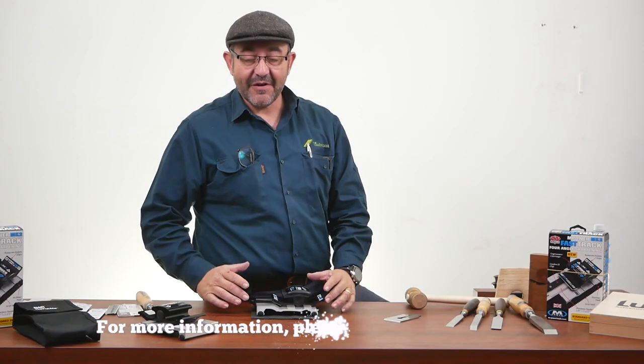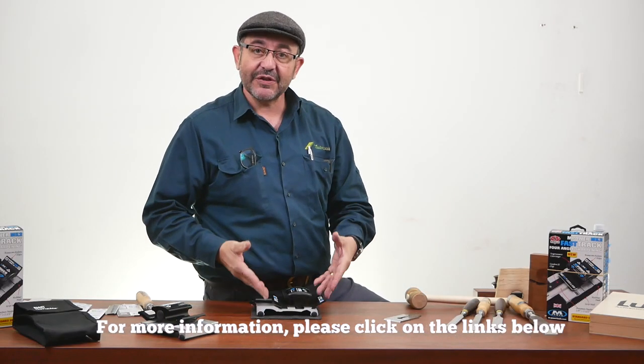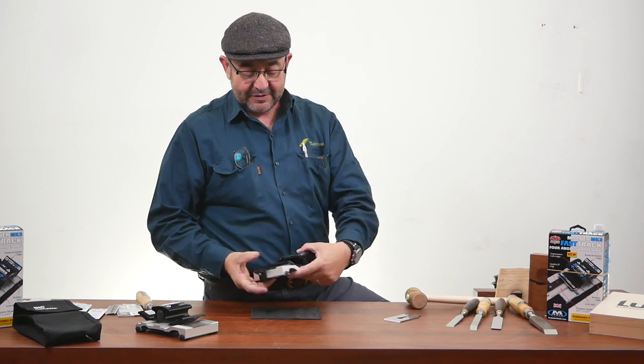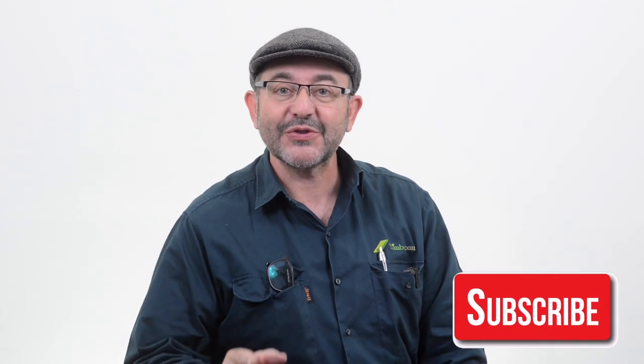So there you go, guys. Very easy to use. Perfect result every time as your degrees are all set. It's a great little tool to have on hand and in your toolbox. Thanks for watching, don't forget to like and subscribe, and we'll see you next time.